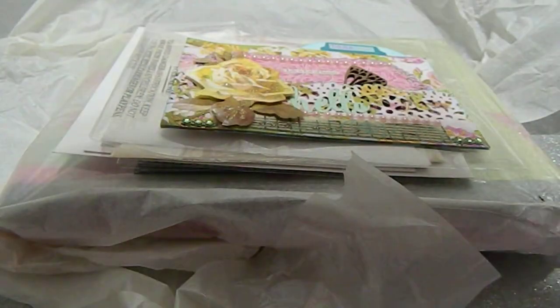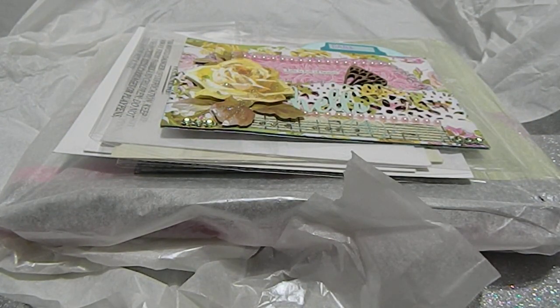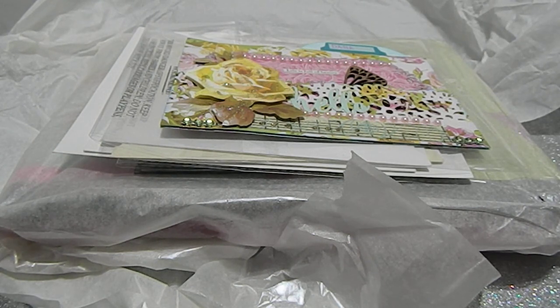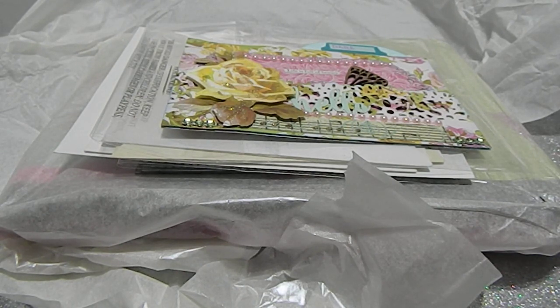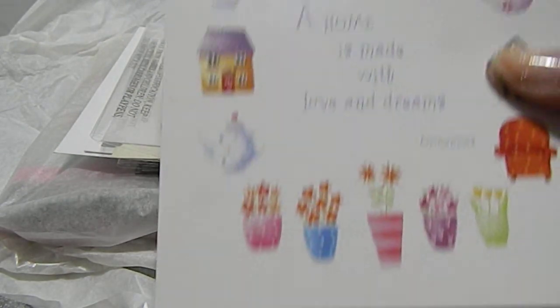Inside, you have a note to me and you thank me for hosting the challenge and letting you be a part of it. Actually, no — thank you for joining and taking time to make something for my challenge. It truly means a lot to me. I love the washi you used too, and it says 'Hugs, Live to Learn, Dana.' Thank you so much for that beautiful card.